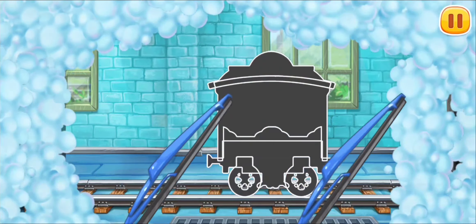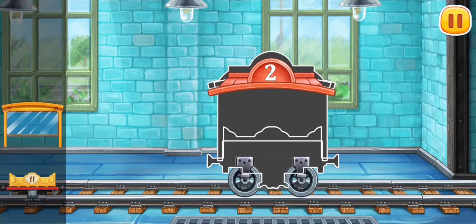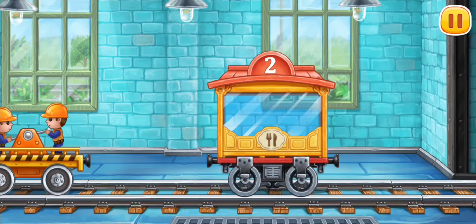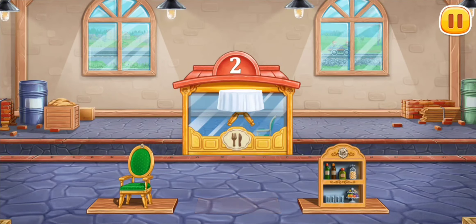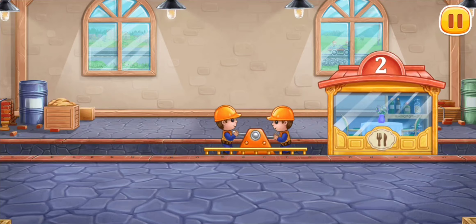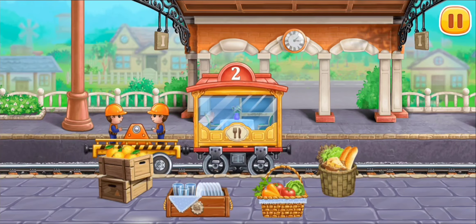Let's assemble the dining car. You're doing really great. Let's load furniture into the dining car. You're doing really great. Let's load luggage into cars.